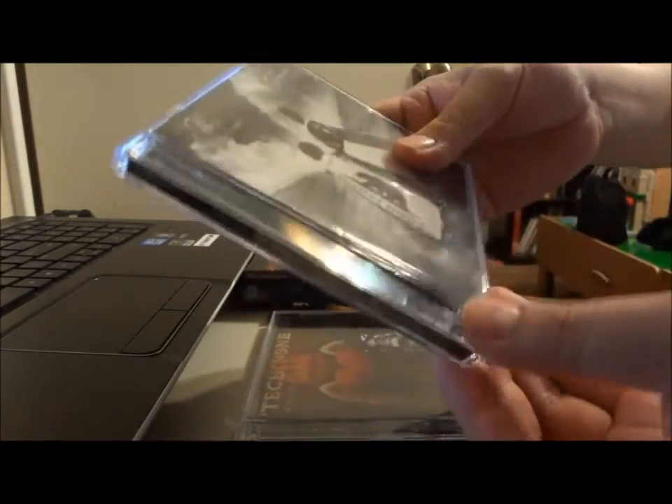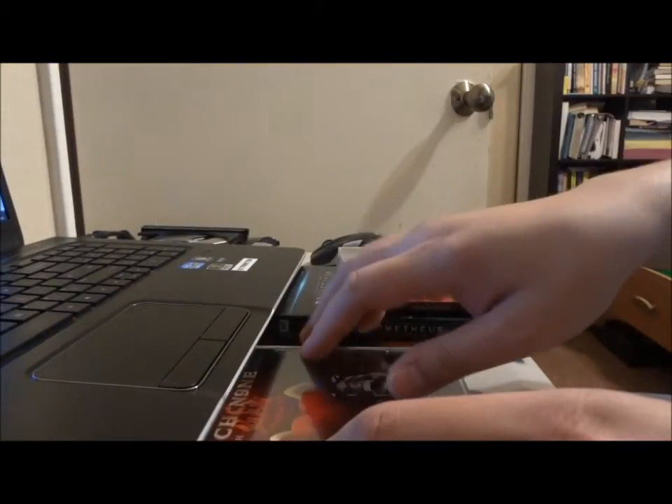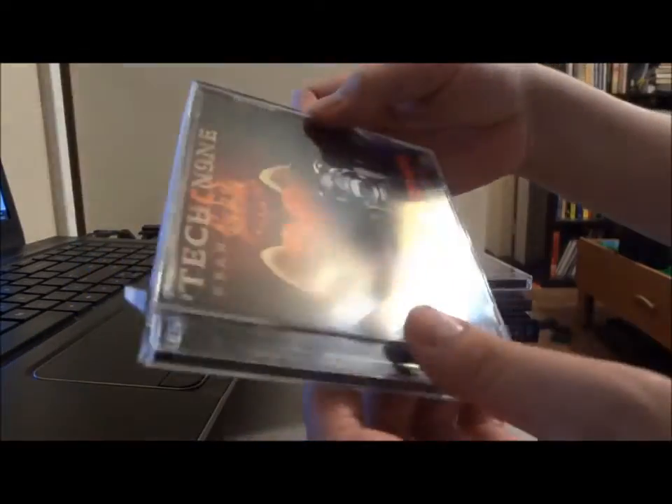Simple. You can put this right back on. Here's another CD — Tech9's new CD, it's a 2EP double CD.